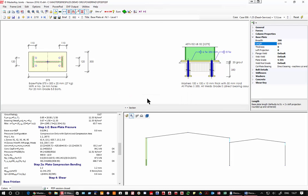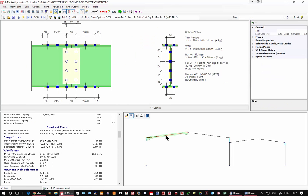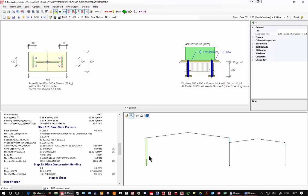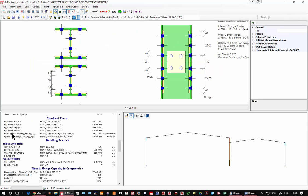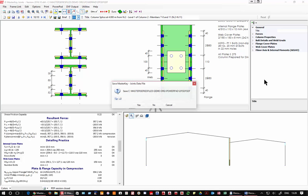We also have beam splices — I've done one here just to demonstrate. And column splices — here's one with only internal cover plates and countersunk bolts. Connections works with portals but obviously works equally well with the frame analysis.